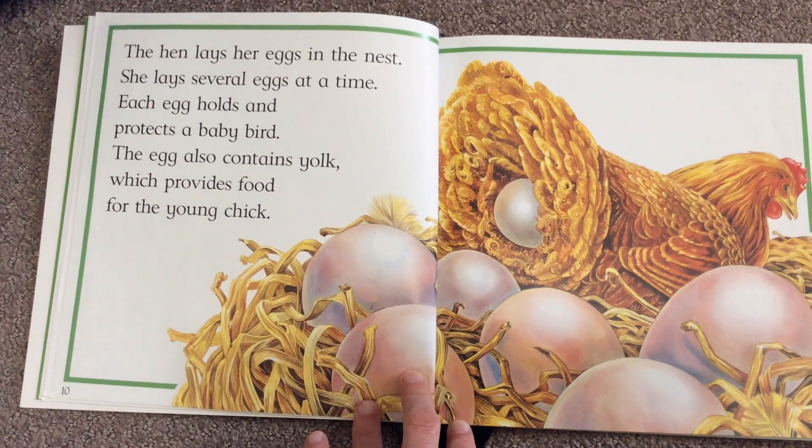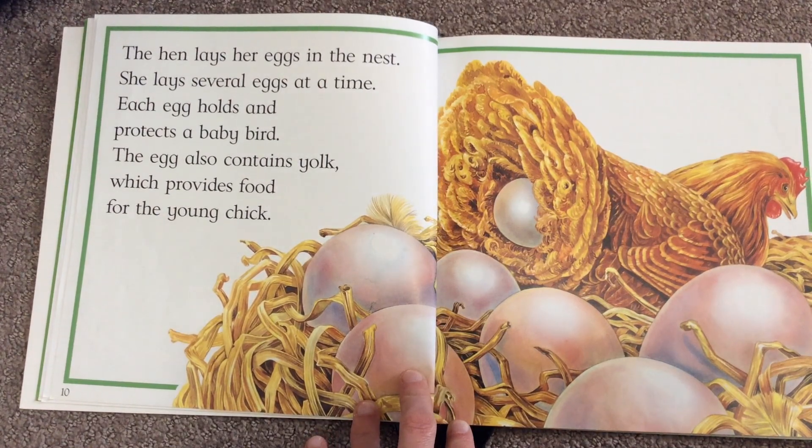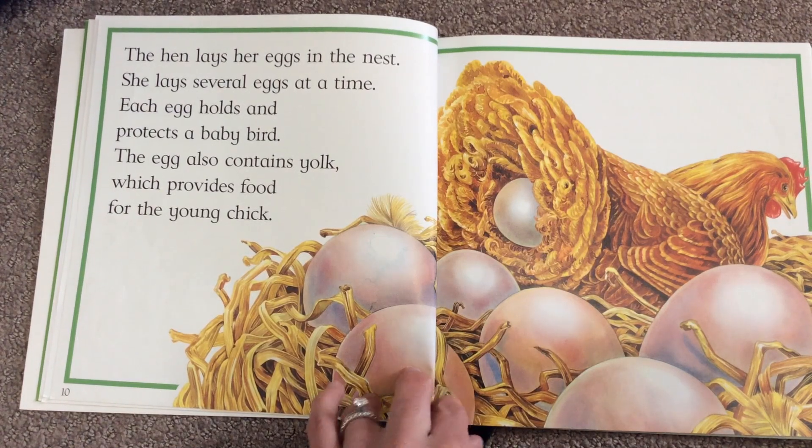The hen lays her egg in the nest. She lays several eggs at a time. Each egg holds and protects a baby bird. The egg also contains yolk, which provides food for the young chick.